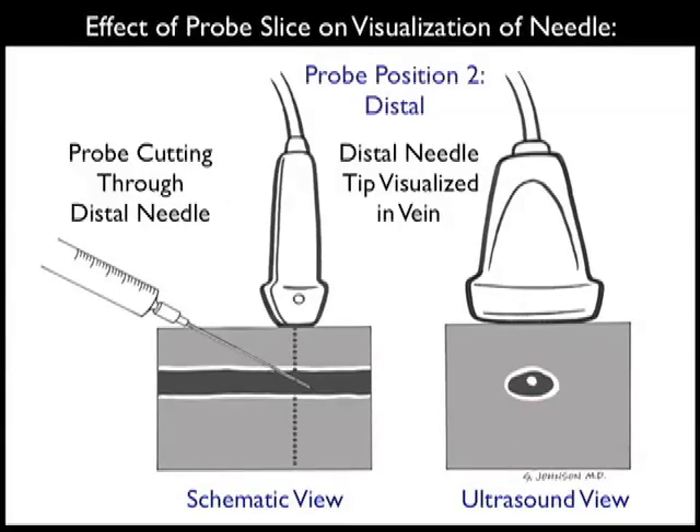So we get a false determination of the tip of the needle. In order to accurately determine the location of the needle tip, we need to move the probe more distally as we advance the needle into the patient's neck along the course of the vessel. Here we see the probe positioned more distally, now in plane with the needle tip in the schematic view towards the left. There we can see an accurate determination of the location of the needle tip with regard to the venous lumen, with the echogenic tip of the needle accurately positioned within the vessel lumen.